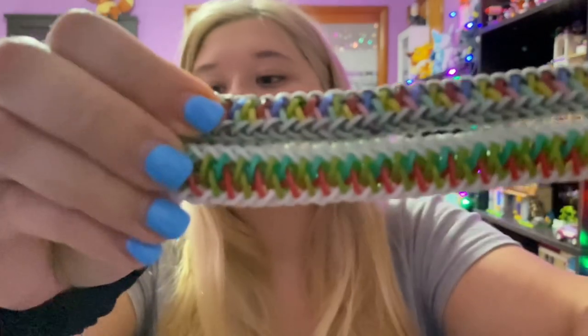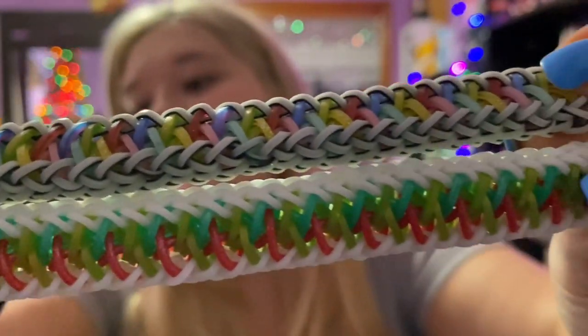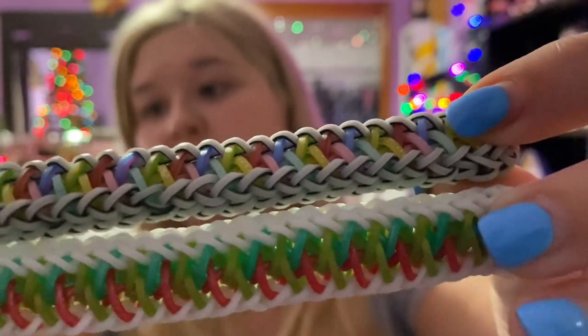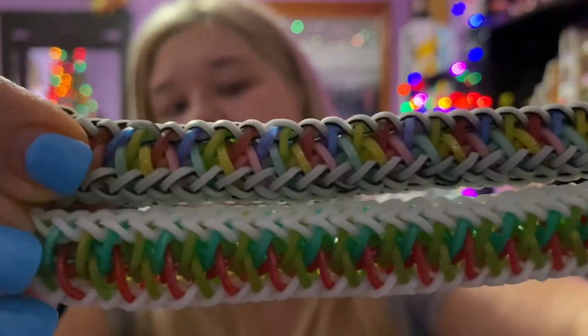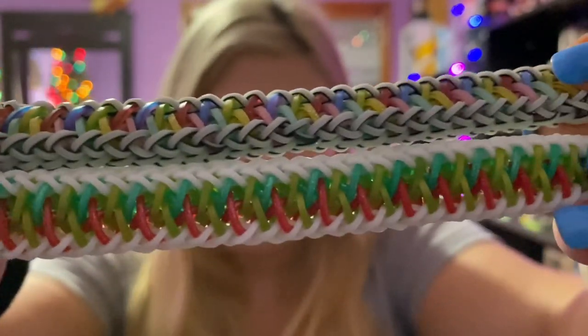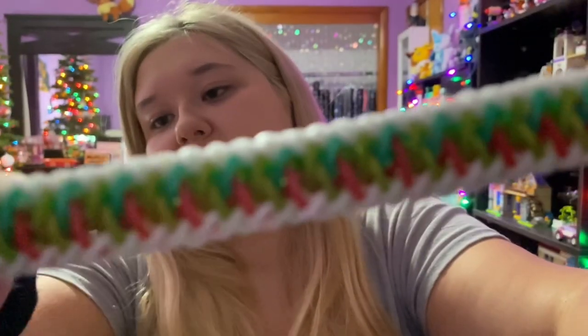Number two on my list is the Skydive bracelet and the tutorial is by Emerald Looms. I have made two of these bracelets — they are super pretty. My personal favorite is the one on the bottom because it looks like Christmas, and I absolutely love Christmas. The colors are absolutely stunning together.